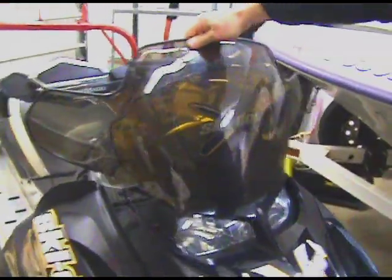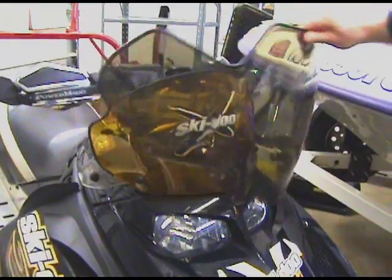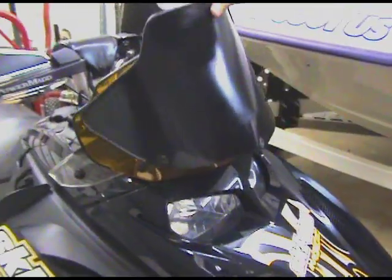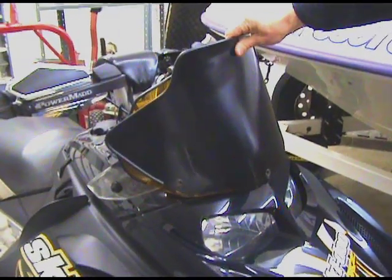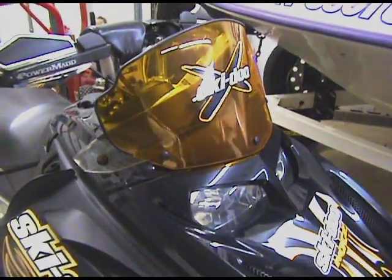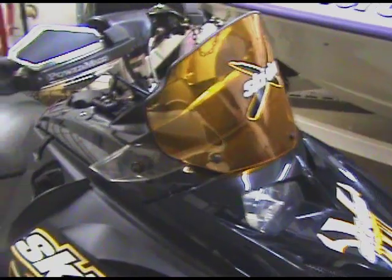Did you ever have a taller windshield on it? The original one is actually larger — definitely better wind protection. You just don't think it looks as cool? Yeah, I see what you're saying. This is the one that came on it when I bought it — it's all black. Actually pretty good, because it's not like you're really looking through it; you're riding up high, so it doesn't really matter. Yeah, it's nice.